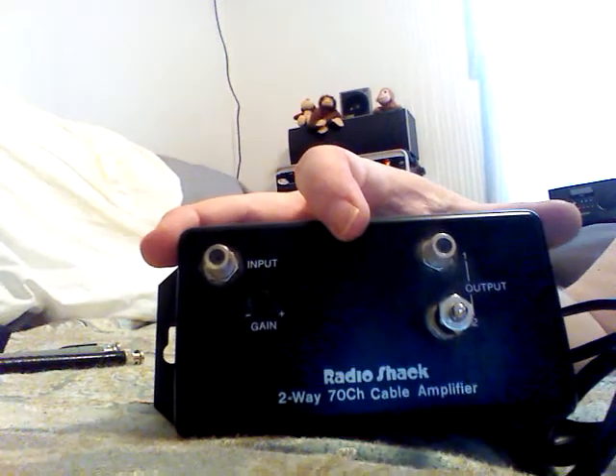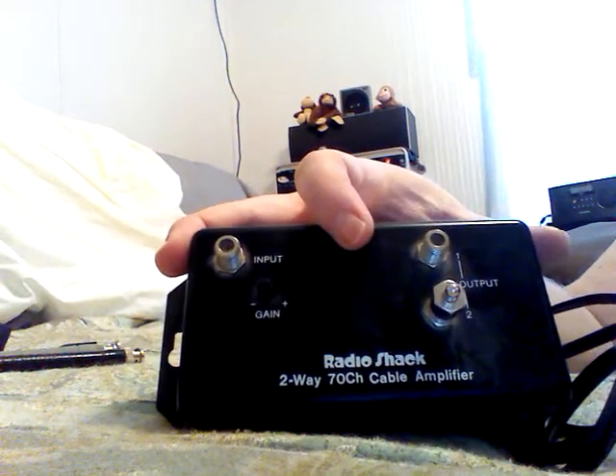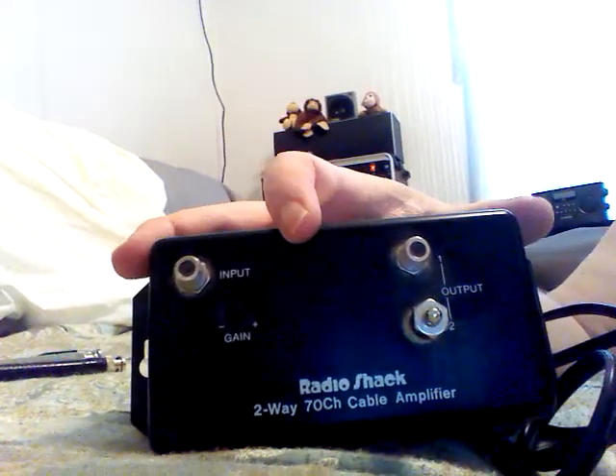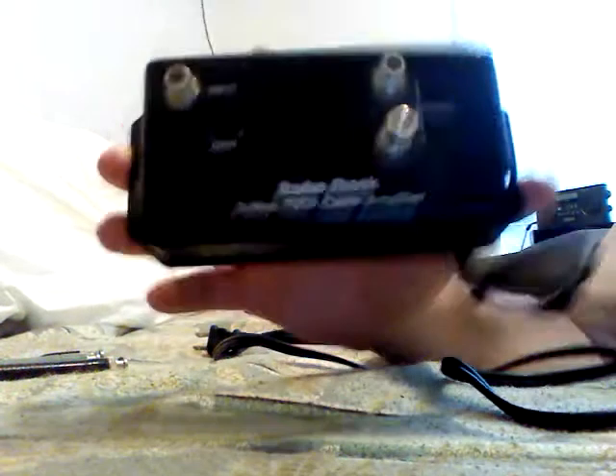You might not have good results with this — it might overload your radio, so you might have to turn your attenuator on, or you might need to use an FM trap. It's all experimental, and it might work for you. You might get better results on a certain thing you want to listen to.